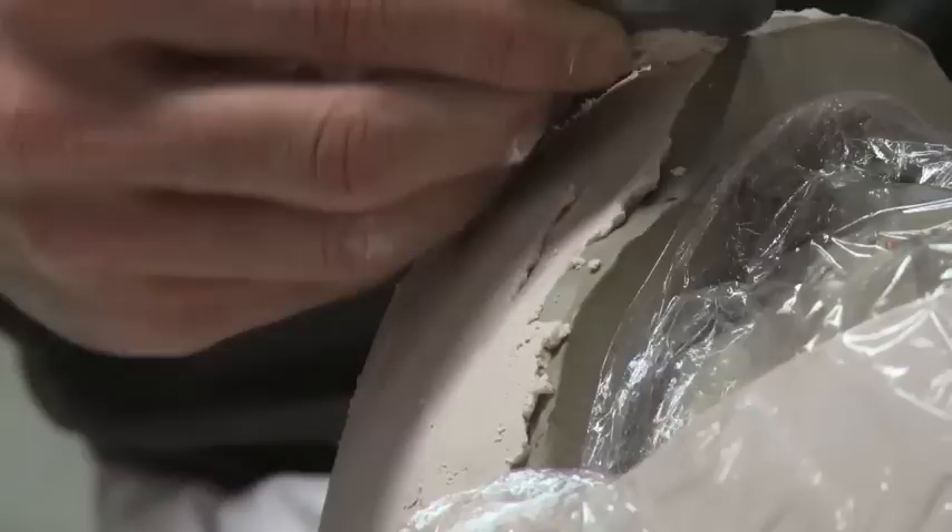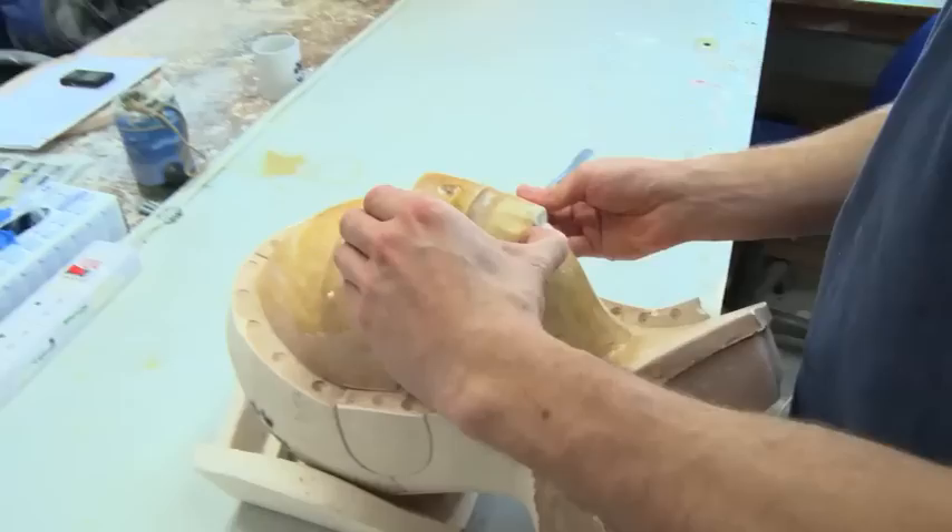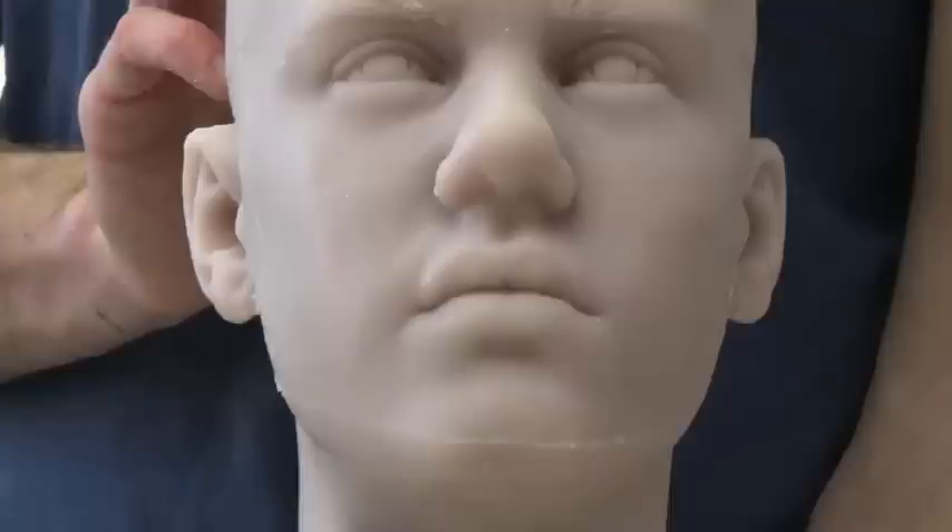Once the plaster is put back together, it's time to pour in the hot melted wax. The artists allow the wax to set and remove the plaster to reveal the hollow wax head, then insert the teeth and eyes.